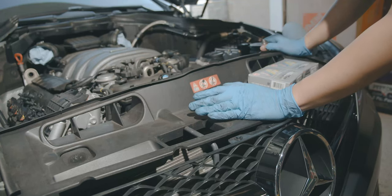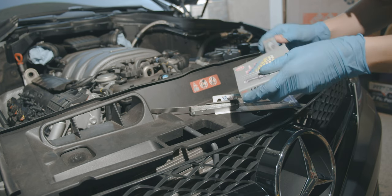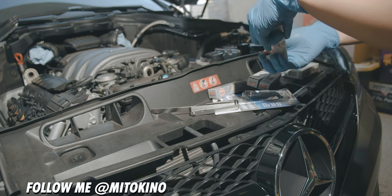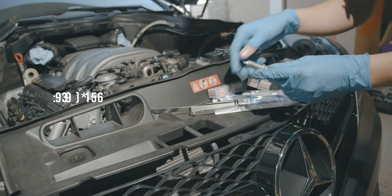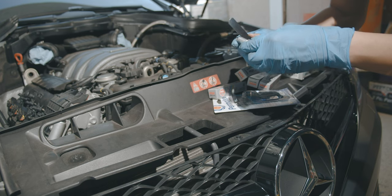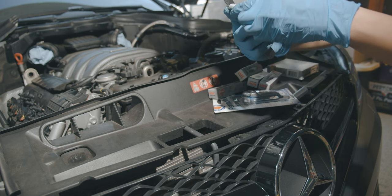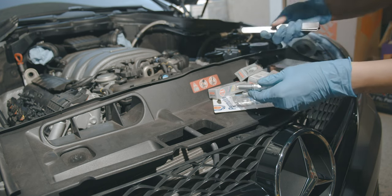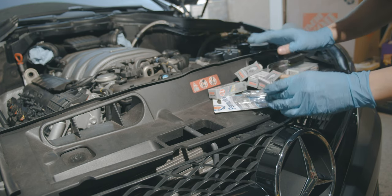Now that we have all of the old spark plugs out of the right bank, let's go ahead and open the new ones. From what I've heard, these are already pre-gapped, but it is always important to double check. For these, the ideal gap is between 0.039 and 0.041 inches. If it slides through easily, you're all set. It's important to check this because you want to make sure that you get the right spark. Make sure to check every single one just in case.